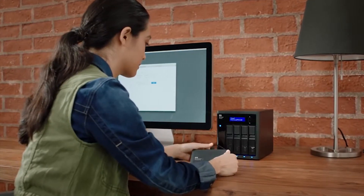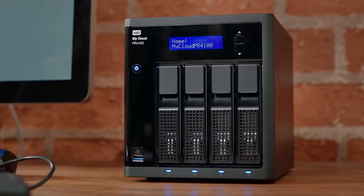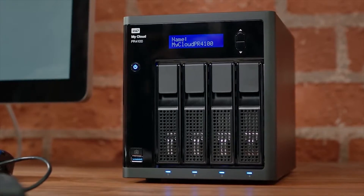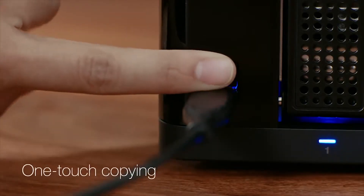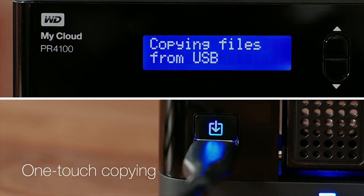The My Cloud Pro Series works with Mac and PC drives and exFAT devices, so you can import files in a single mode. Just plug in a camera or external hard drive, and with the click of the built-in copy button, files transfer automatically.